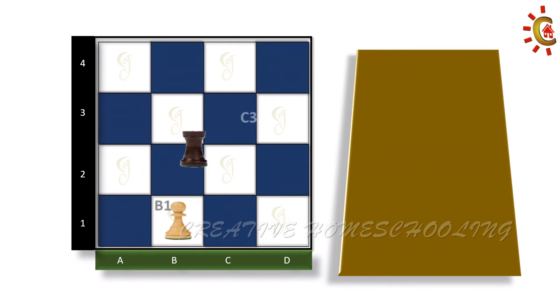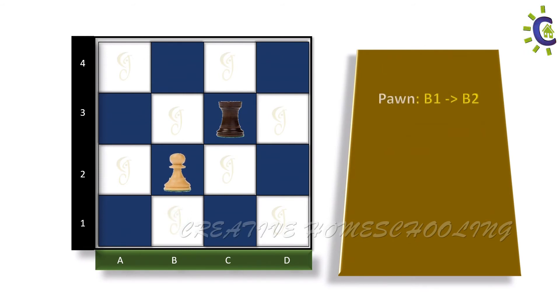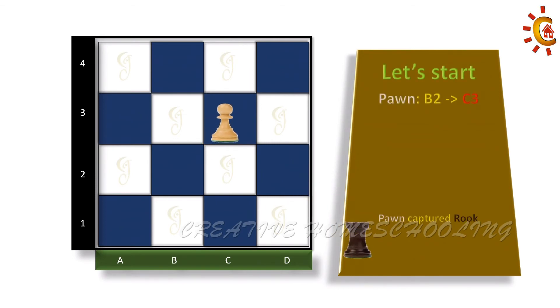Now place the rook in the box C3. Let's start the game. As previously stated, the pawn can move only one step forward. So let's move the pawn from B1 to B2. The pawn now has two possibilities: it can either move forward or diagonally to capture the rook. In this step, I would like to capture the rook, so I will move diagonally to the box C3. Now that I have captured the rook and there are no other pieces on the board, this challenge is finished.